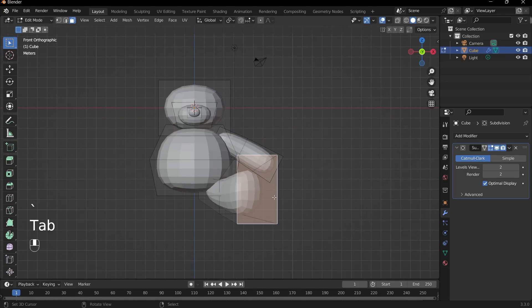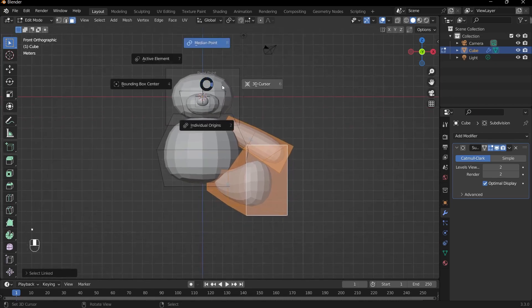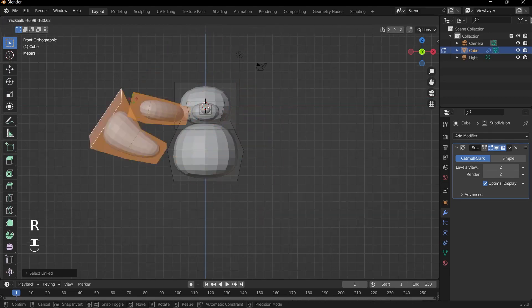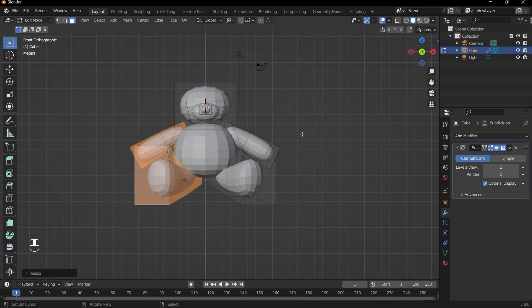Select the arm and the leg by pressing L and L. Then duplicate them to the other side. A quick technique: make sure your 3D cursor is in the center — if not, press Shift-C. Press the period key to bring up the pivot point options and select 3D Cursor, so any transformation will be about the 3D cursor. Press Shift-D, then right-click to cancel movement. Then press S, X, and minus 1 to flip it — scaled negative 1 on the X-axis about the center point.